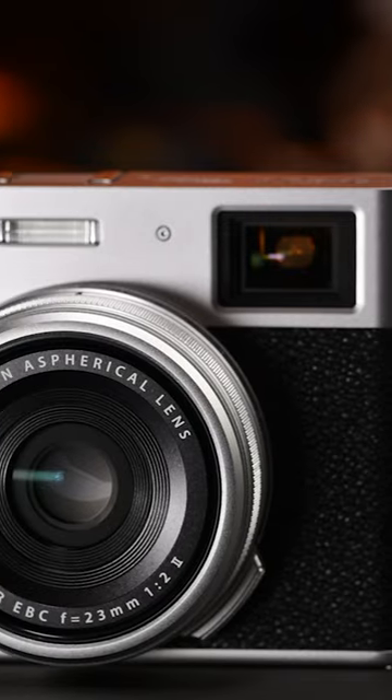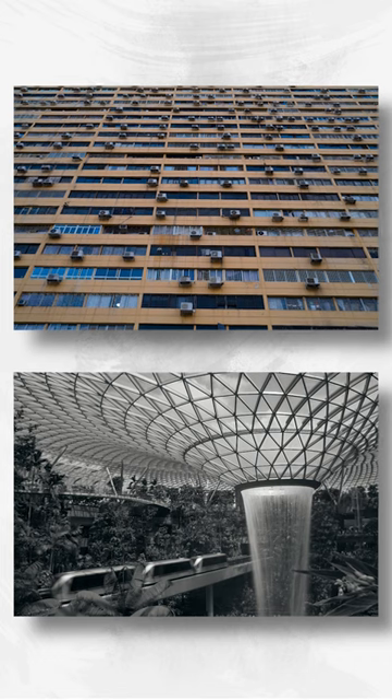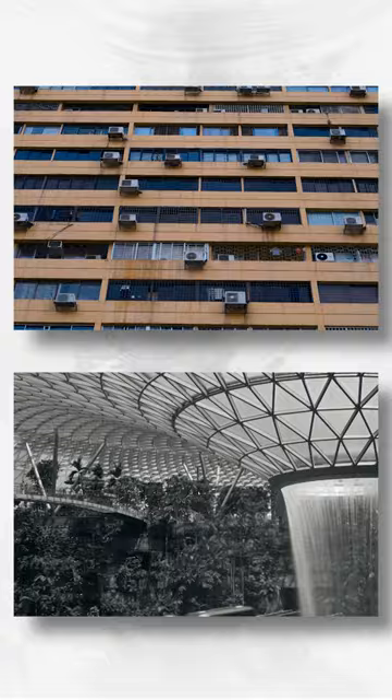The X100 VI is incorporating up to 6.2K 30P and 4K 60. The lens is a similar lens as the X100 V, but I feel better using it because I now know that it has 40 megapixels — I can crop more.